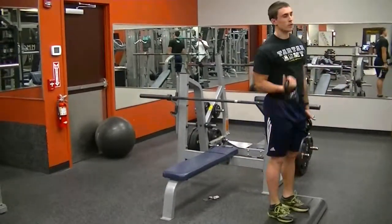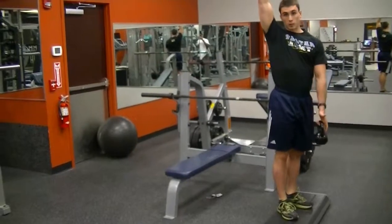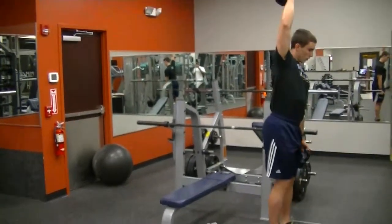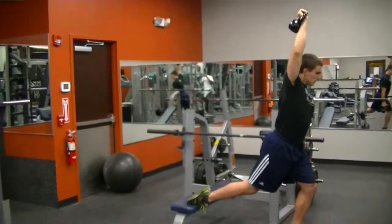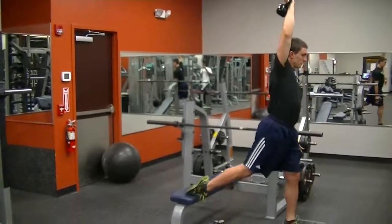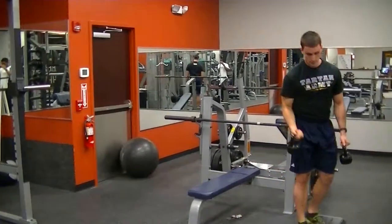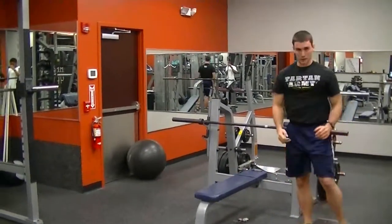Next, we can elevate one weight above our head and keep one down below. That's going to raise the center of gravity of the mass, making it even more difficult.